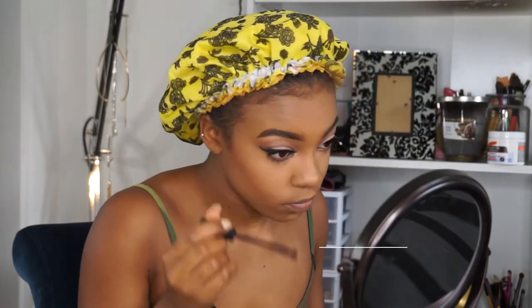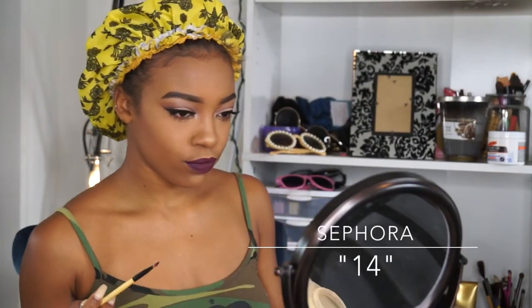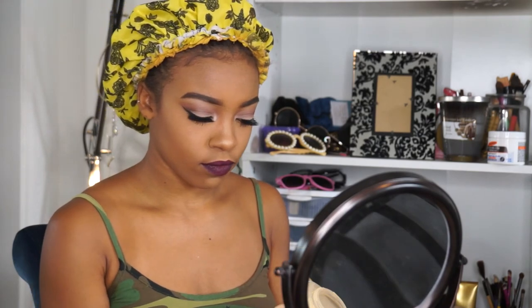Now to really complete my eye look, I'm going to add some mascara — I'm using my Elf three-in-one mascara in the color Very Black. Last but not least, I'm taking my Sephora liquid lipstick in shade 14 and mixing that with my Wet n Wild lipstick in black, and I got this vampy lip.